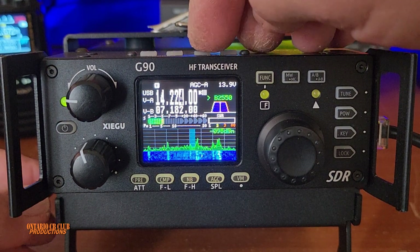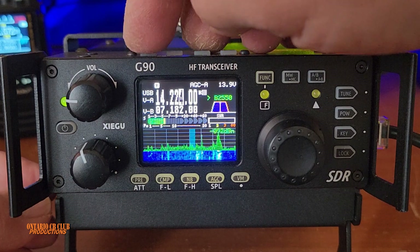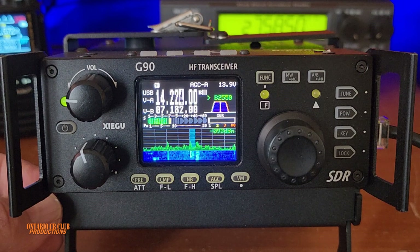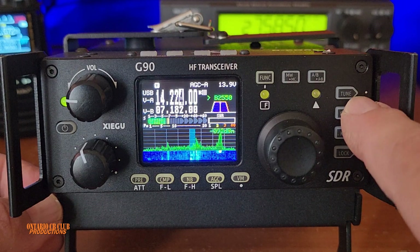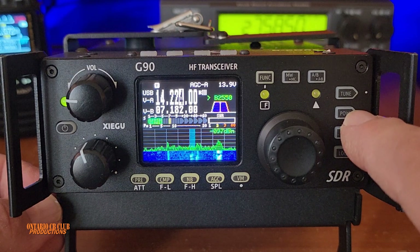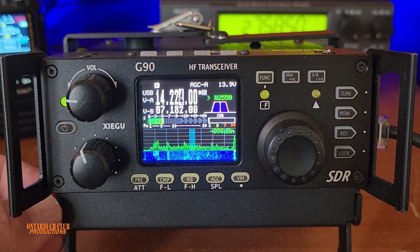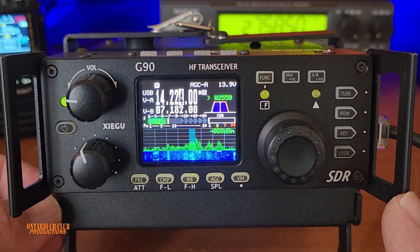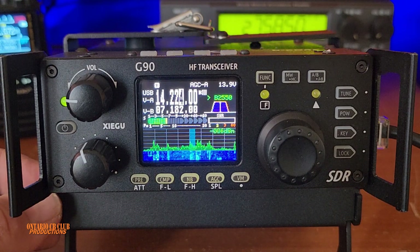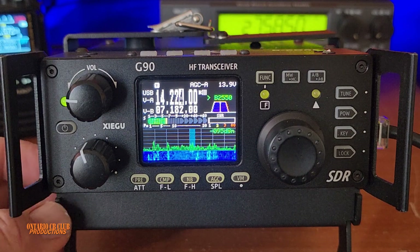You have your band selector up here, your mode — USB, LSB, and so on. It has an automatic antenna tuner, your output power you can adjust, and so many other features. As I said, we can't go through all of them — it's going to be a very long video and you've probably seen this radio.